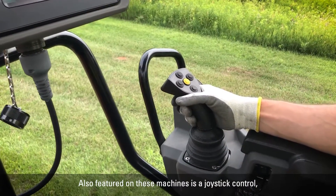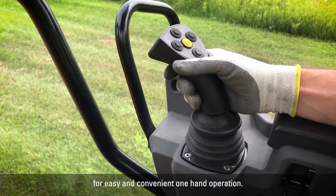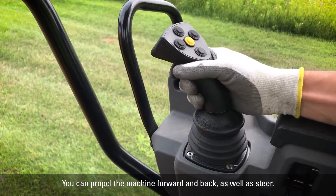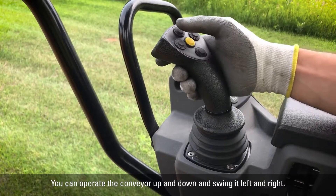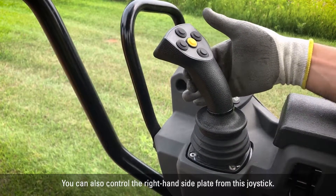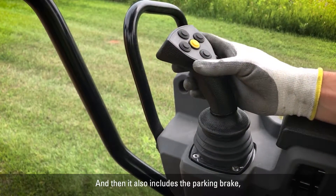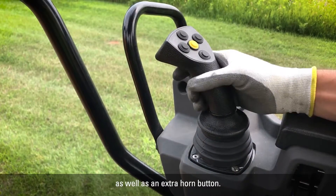Also featured on these machines is a joystick control for easy and convenient one-hand operation. You can propel the machine forward and back as well as steer, operate the conveyor up and down and swing it left and right, and control the right-hand side plate from this joystick. It also includes the parking brake as well as an extra horn button.